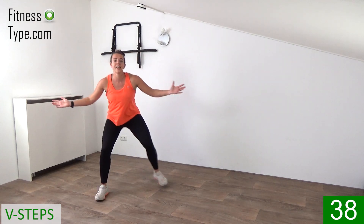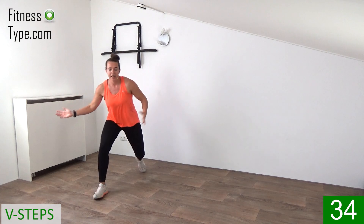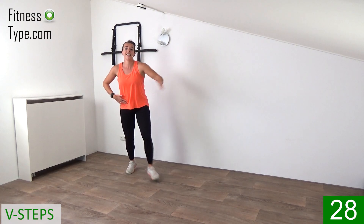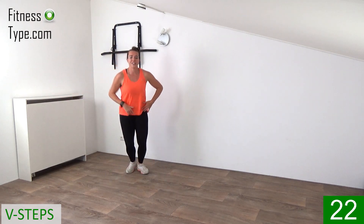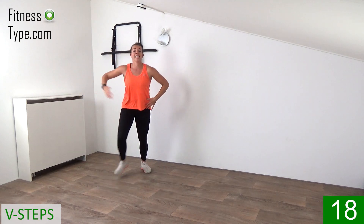Arms are going out and in. And when you step in front, go down just a little bit. If you don't go down, just stay up. Step out wide and small back. Choose your option, or go a little bit deeper for more challenge for your legs. Arms out and in.